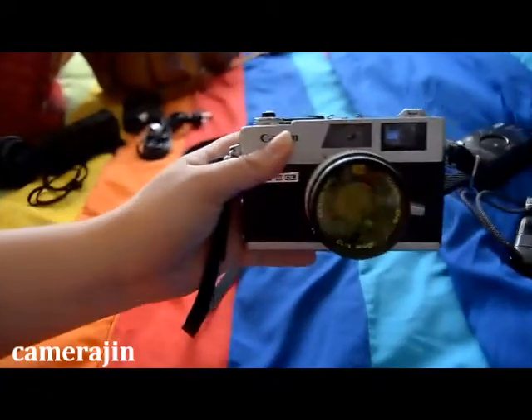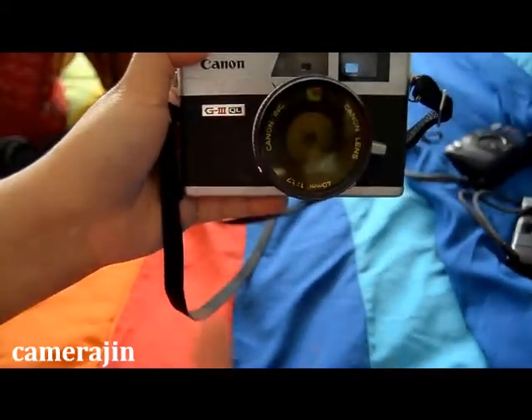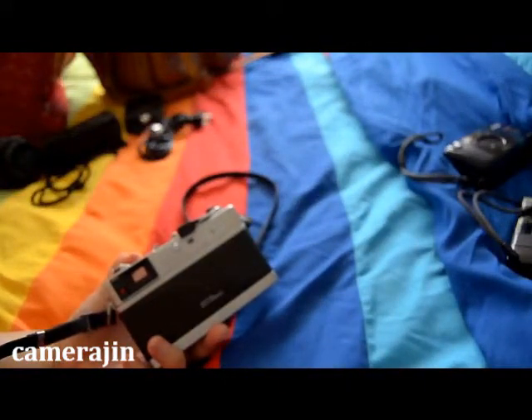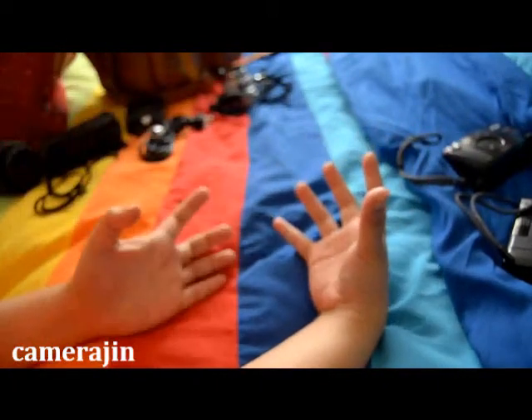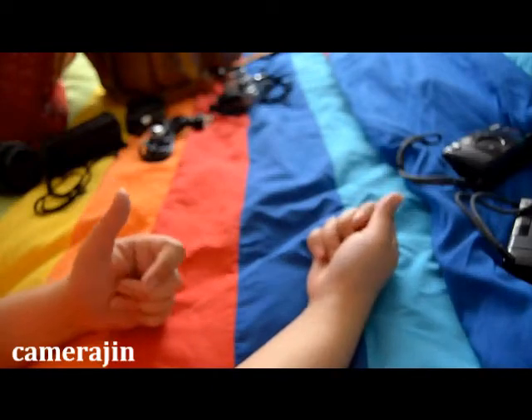There's a yellow filter on it, which means I'll be shooting black and white. There's film in it right now — I opened it earlier and I didn't know that, which was kind of dumb. Anyway, this is what I'll be bringing. Not shown here is my hard-case film container — it's in the fridge downstairs.